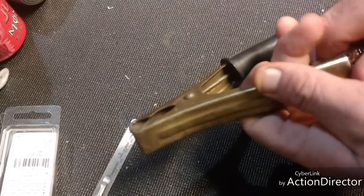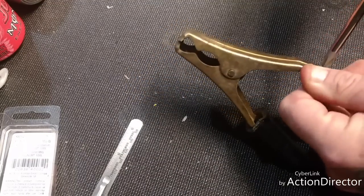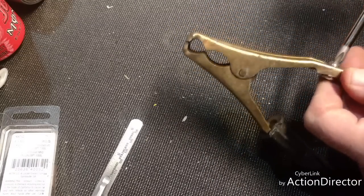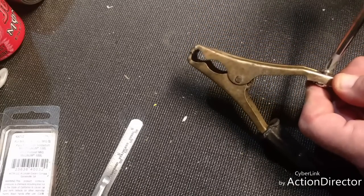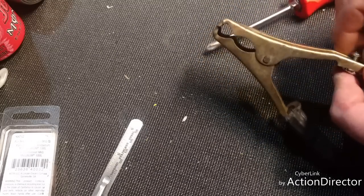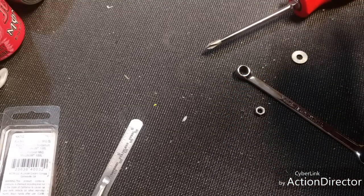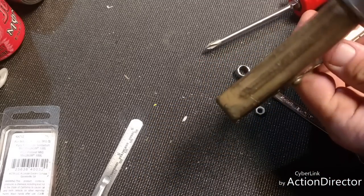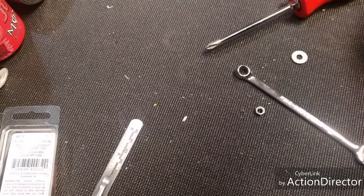Hook that up inside there — get that Snap-on screwdriver. That puppy was on there tight. Undo this — all right, it's coming loose. Get this thing out of the way. I will be changing this clamp in the future after I get this welder running top notch. Pop that out — there it is, undone. I'm going to clean this up, especially on the inside, so I get a good connection. It's all burned up.